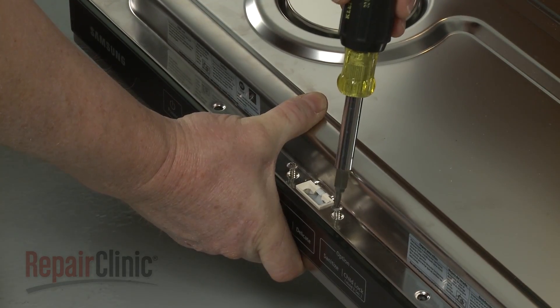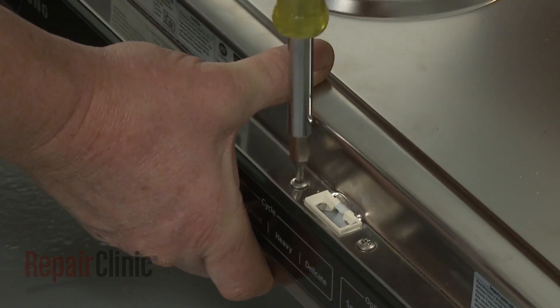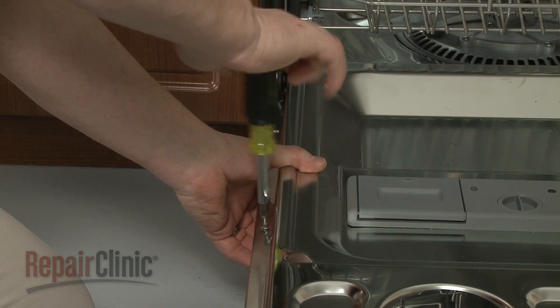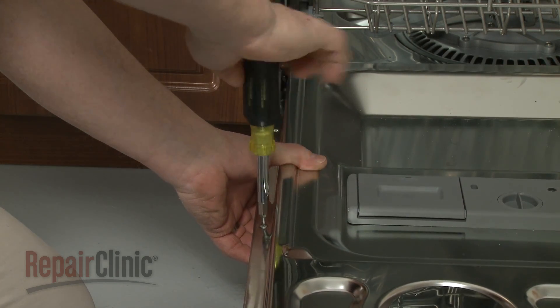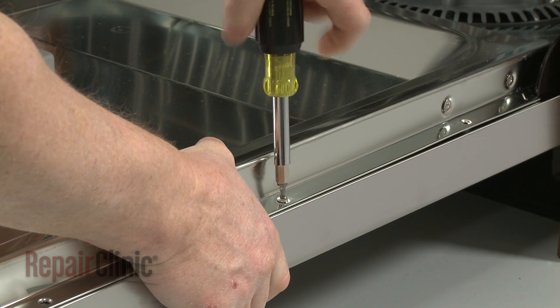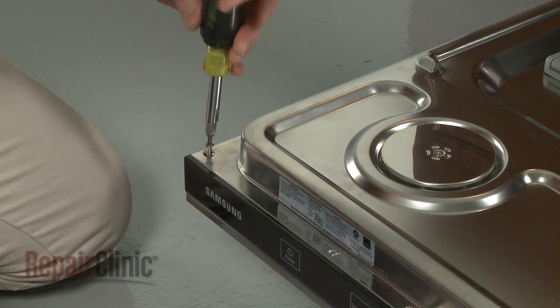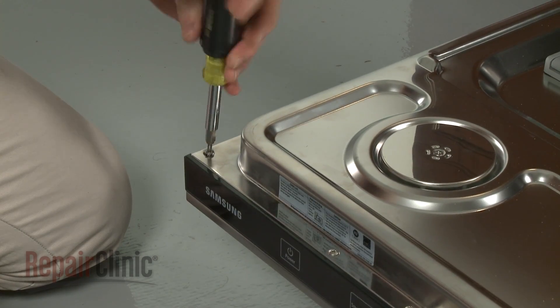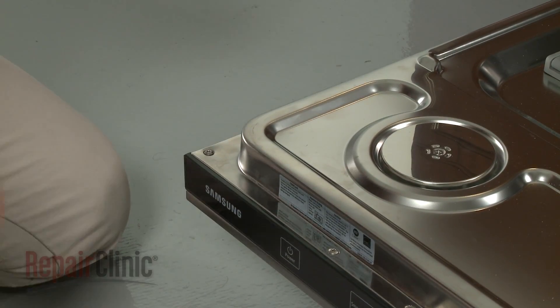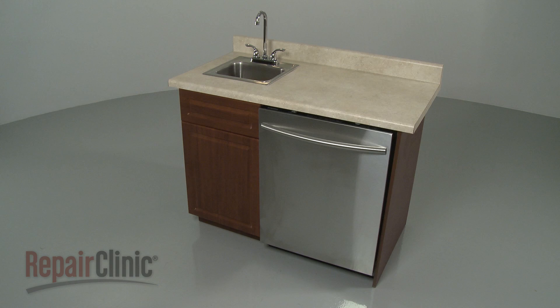Tighten the door latch mounting screws and replace the remainder of the screws to secure the two panels. With the repair completed, turn the power supply back on and your dishwasher should be ready for use.